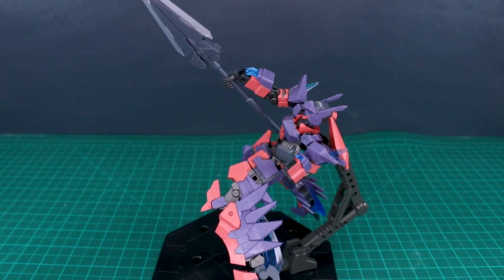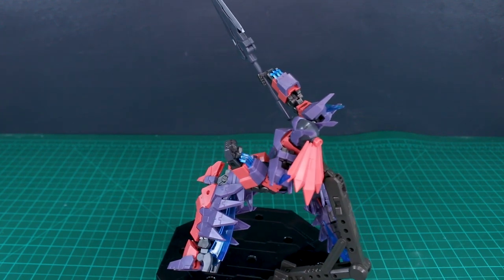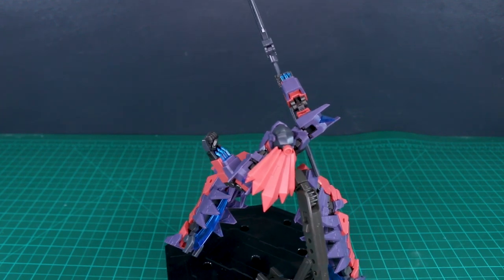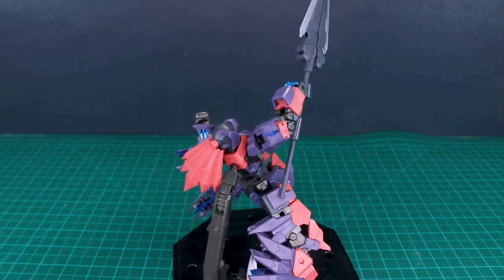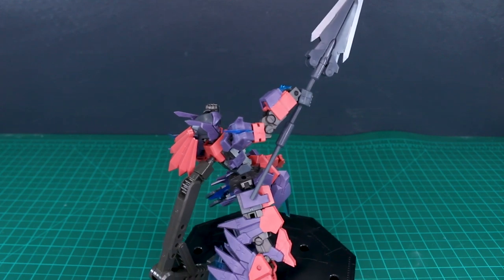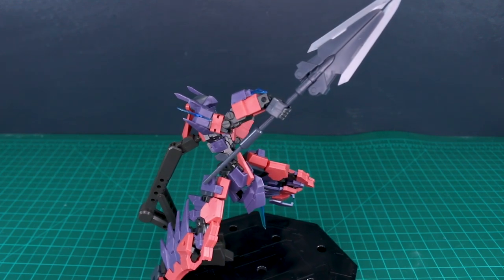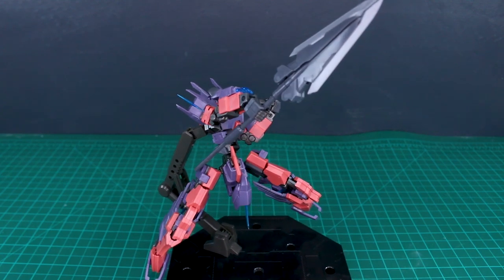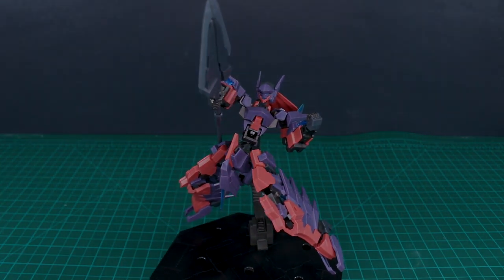That's pretty much it for the trident spear — hopefully that was interesting or useful for those interested in this weapon. We've got a few more still yet to do, so stay tuned. If you have questions or comments feel free to leave those down below. As always, thank you to Gundam Store for their support — check the link in the video description and use the coupon code. There's a whole bunch of MSG weapons and Frame Arms stuff on the site, so check that out if you're interested. Until next time, have a good one!